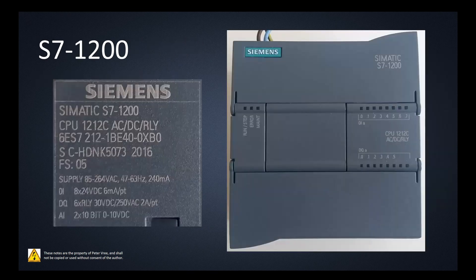Alright, let's move on with the actual product. This one is the 1212C ACDC relay — you provide it with 120 or 240 volts AC as your supply. It has a DC 24-volt power supply to fire on all of your inputs, and the outputs are relay outputs, not transistor. We have 8 digital inputs at 24V DC, 6 milliamps each, and 6 relay outputs rated for 30V or 250V at 2 amps each — easily enough to fire a smaller contactor.